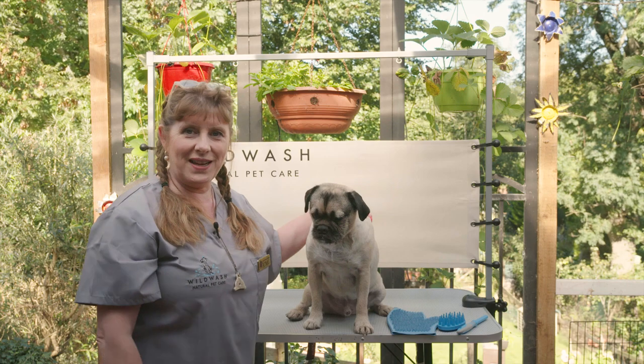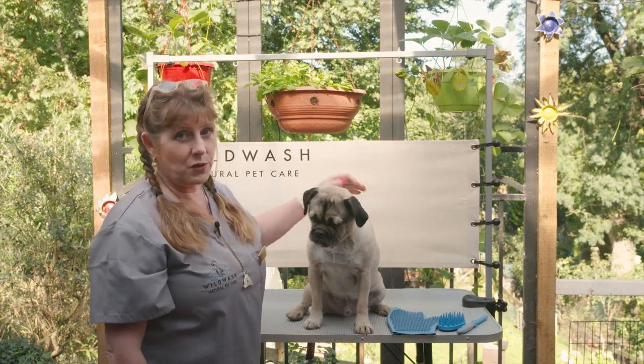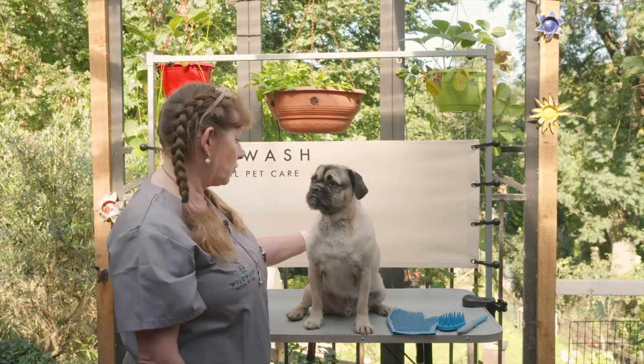Hi, this is Owen and Owen is a pug cross. He's got a short coat and most people seem to think that short-coated dogs can just be abandoned and they don't need to have any coat care at all, and nothing really could be further from the truth.